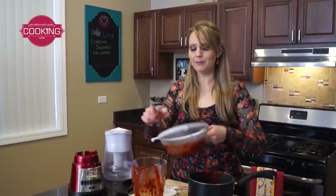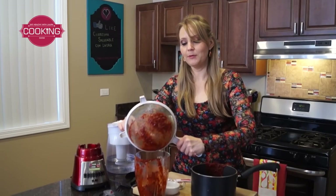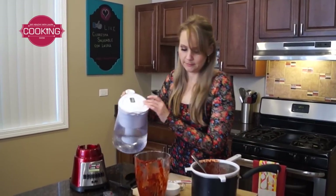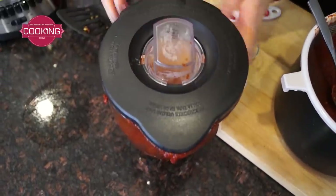The paste I have left over I'm going to put back in the blender. I'm going to add more water again and blend it because we can still get more chile colorado from it. That was about a cup of water — let's blend it.